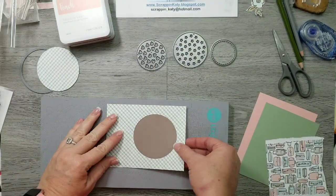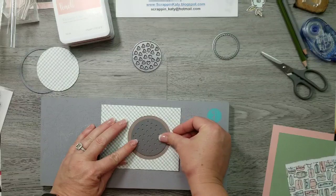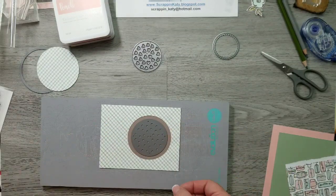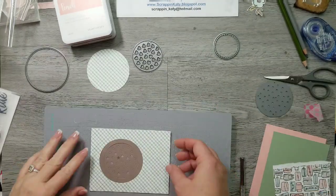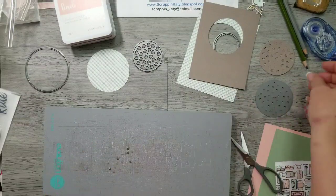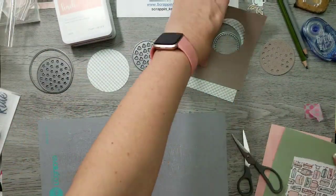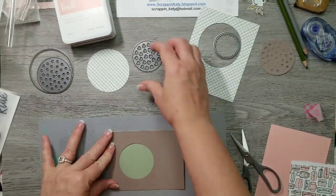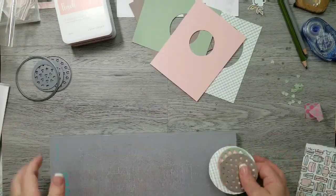The next layer I'm using espresso cardstock, using the light side, and I'm going to cut that second largest circle which is the star confetti — just washi tape it down and run it through my die cut machine. After it's cut I'm going to clean up my mat, making sure to save those star confettis for the shaker window. Then I'm going to cut my next layer which is the sage cardstock and use that heart confetti thin cut and run that through.